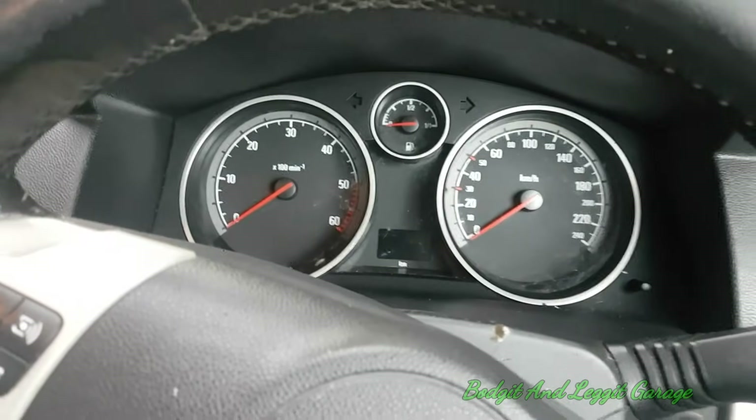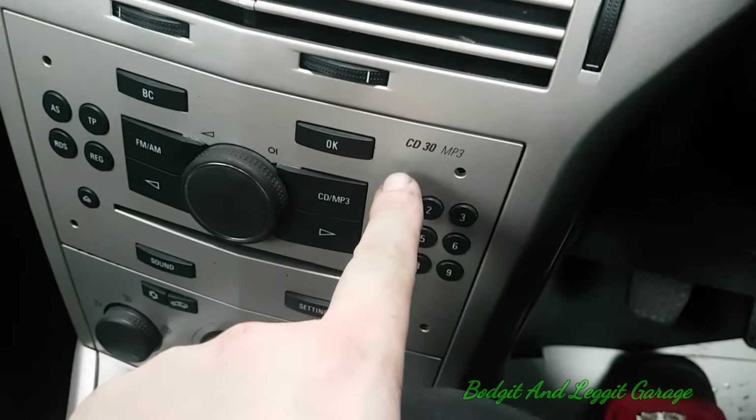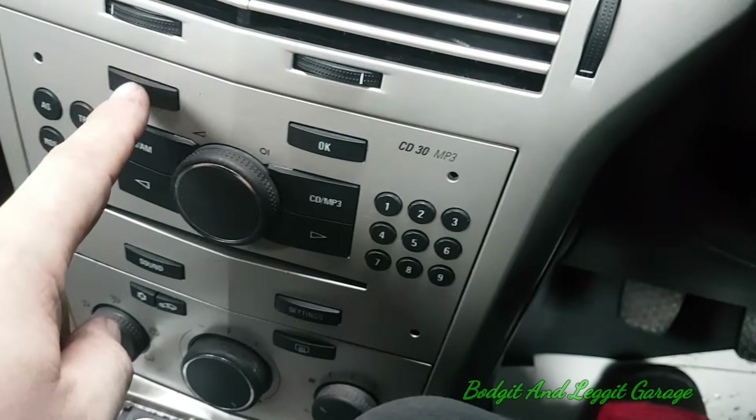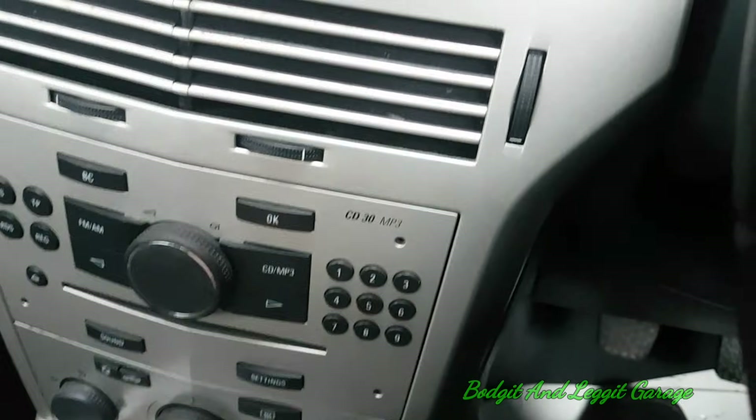There is a secret menu — there is in a lot of these cars. What we need to be worried about: this is the CD30 MP3. We need the setting button and the BC button. Sometimes the buttons are up here — it just depends on the slightly different cars — and this is our display here.